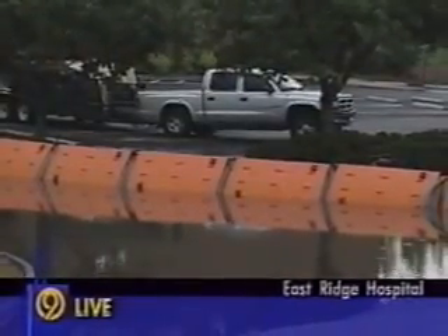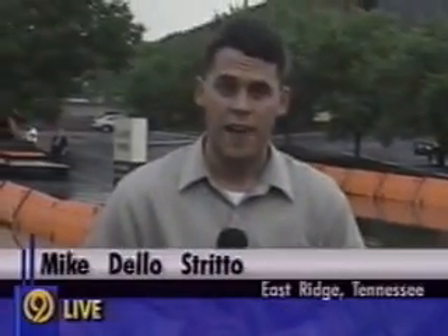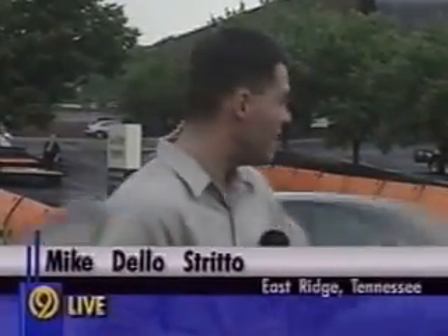You are looking live at the work that's begun here to pump this water out. They're making some very good headway. In fact, they've moved their time up from dusk — they say this water will be gone within the next half hour. Just the first of many problems here in East Ridge. We are live at East Ridge Hospital. Mike Delostrito, News Channel 9.